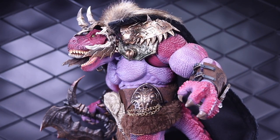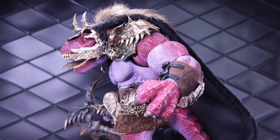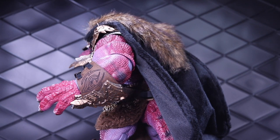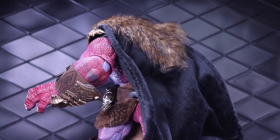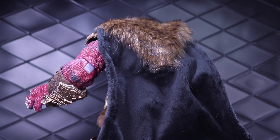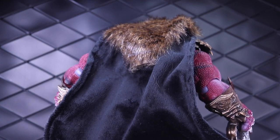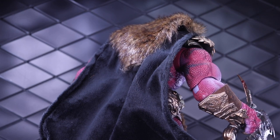One of the cool things about this release is that there are two versions. You can get the deluxe version with all the accessories, the armor bits, the cape, all the weapons and everything. Or you can get a more basic version if you want to save some money and maybe customize it yourself — just the body, the head, the hands, and so on.